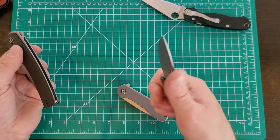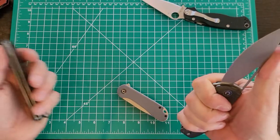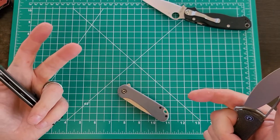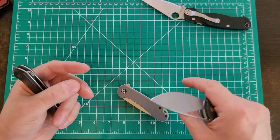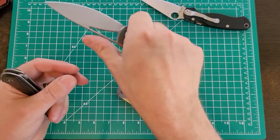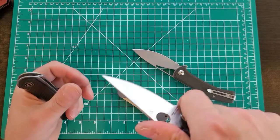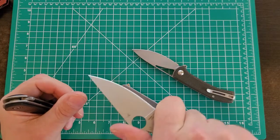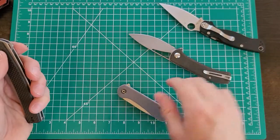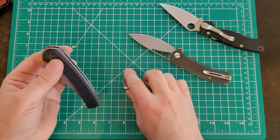Three-and-a-half inches is about perfect — I can get a full hand on it, it's a good size working blade, but not so long that I can't do fine work. For EDC, sometimes I'm working on a motorcycle, trying to modify a part, shaping a little bit of plastic to get it to fit right — having a smaller knife you can choke up on and sliver away a little bit of material is handy. But for general use, I like having a slightly larger knife.